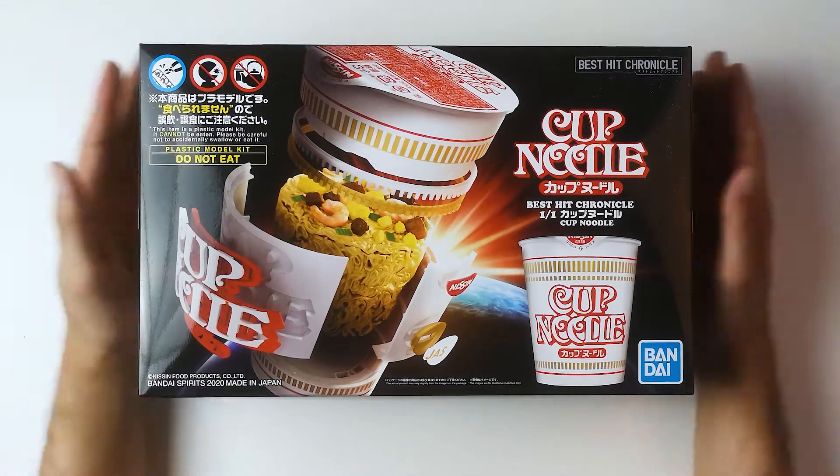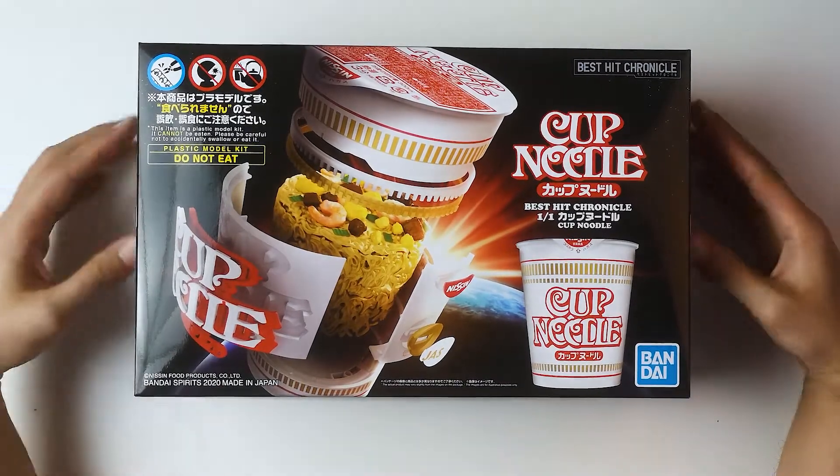This is a Nishin cup noodles model kit. Yes, you heard me right. This is a model kit by Bandai. Bandai has been producing a few quirky kits this year — one being the Hello Kitty SD RX-78, and the second one would definitely be the Nishin model kit. It's not a Gundam. It's not an Evangelion kit. It's a freaking cup noodle.